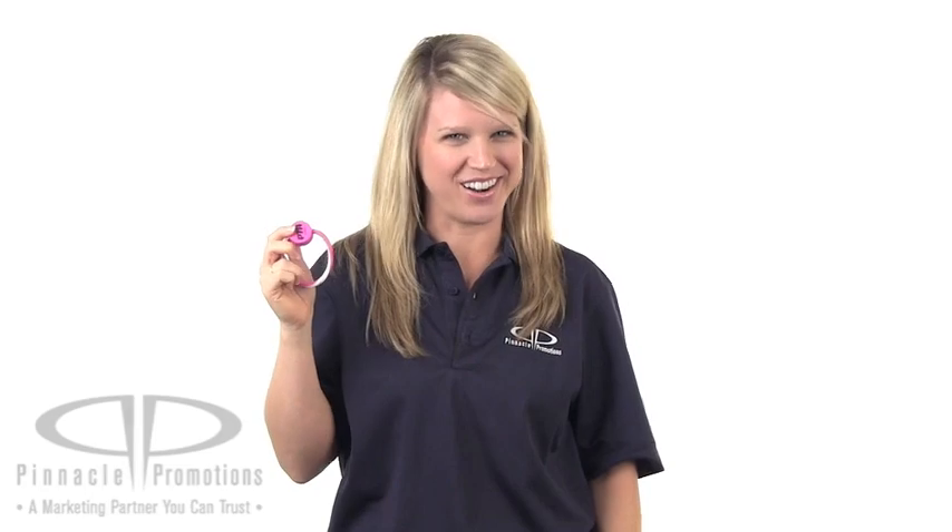This is a really great product for the education industry. I just know school-aged kids are going to love it. So to find the eraser bracelet, visit PinnaclePromotions.com.